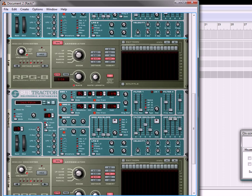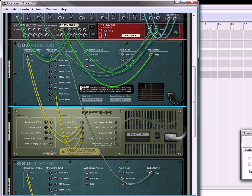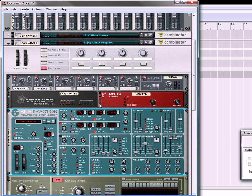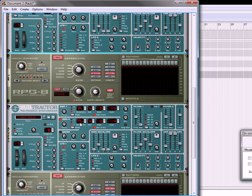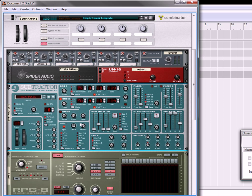So there's your basic patch. What you've now done is basically created two different arpeggiators to go into two different lines, and also used a unison to kind of fatten it up a little bit. That's the tutorial. I hope you've enjoyed this and I hope that gives you some new ideas and inspiration. I'm Rob, and you can come visit me at Reason101.net. Thanks for listening.